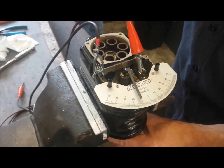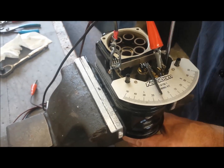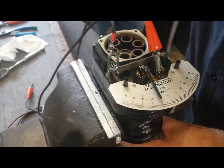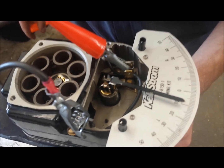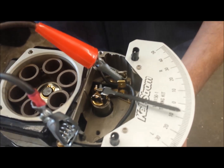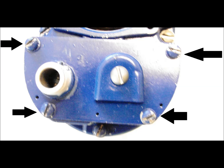Set the point clearance at about 12 thousandths, which works well for point clearance. The final step is to connect the leads and install the points cover.